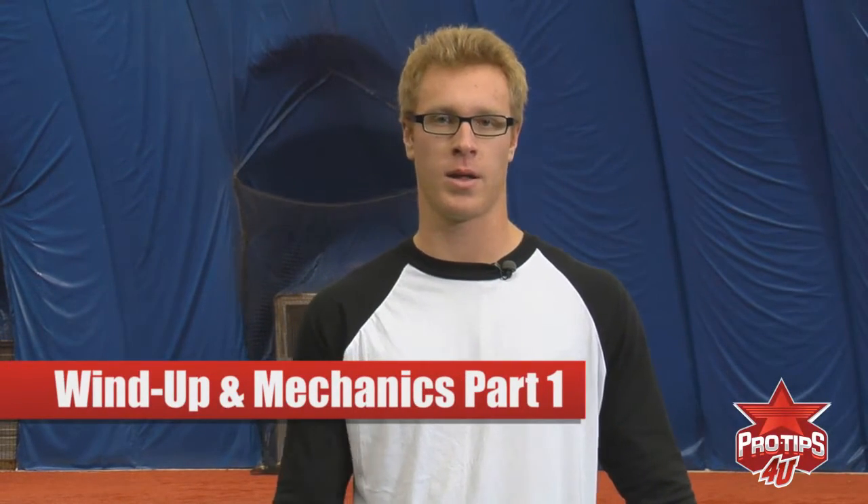Hi, my name is Mike Fulton-Evich, and today I'm going to show you basically step-by-step my wind-ups and mechanics.